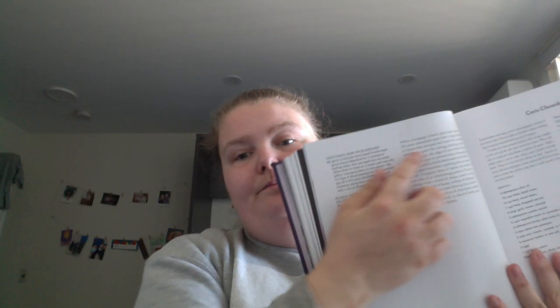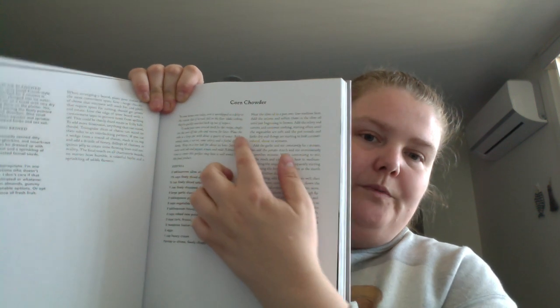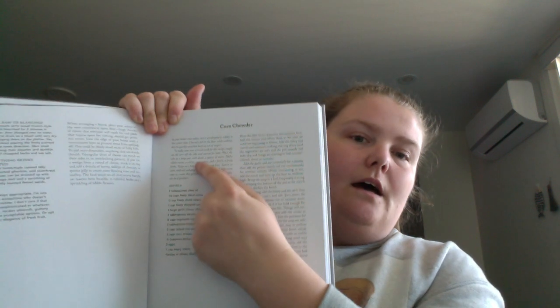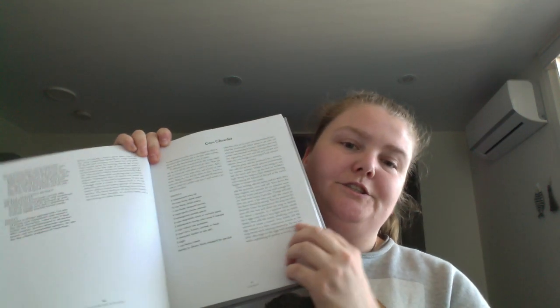And then what to do. And for the actual recipes, you get kind of an introduction slash information either about the dish itself, an ingredient, or the recipe itself — obviously the ingredients, how many it serves, and the steps on how to make it.